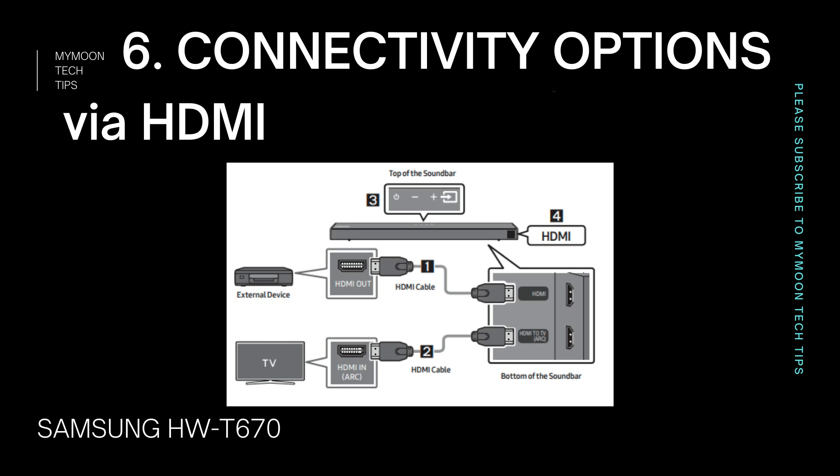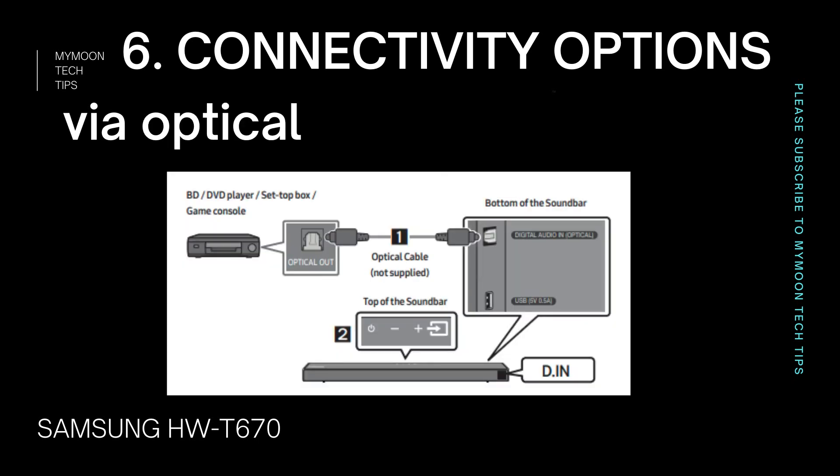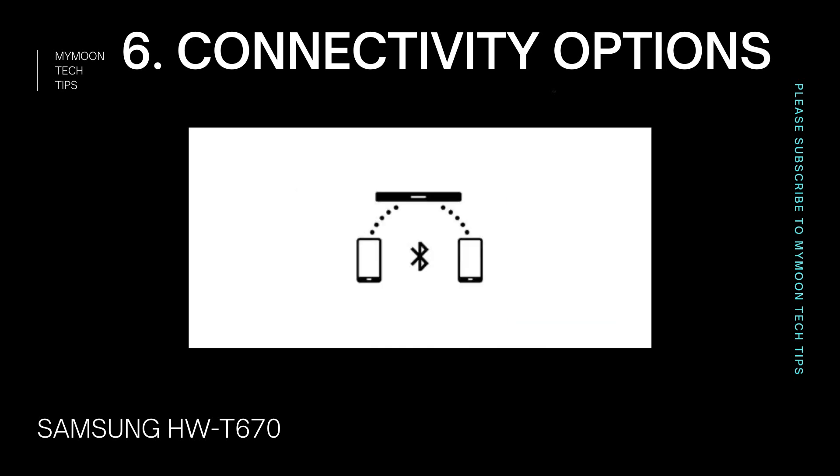When it comes to connectivity options, there are three major ways to connect the soundbar: via HDMI cable, via optical cable, and via Bluetooth. There is no dedicated aux connector, which means you won't be able to play sound via aux. Since it's a true wireless soundbar, ignoring aux makes sense — similar to Apple removing the headphone jack from iPhone, Samsung is trying to create no-aux home theaters.